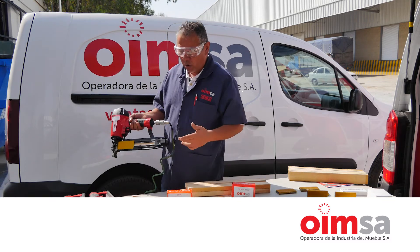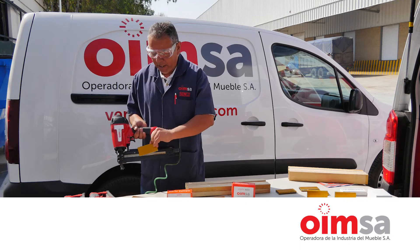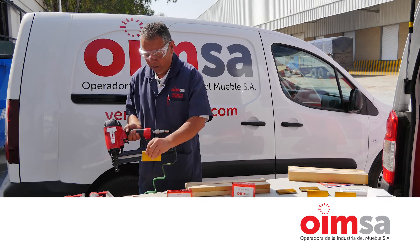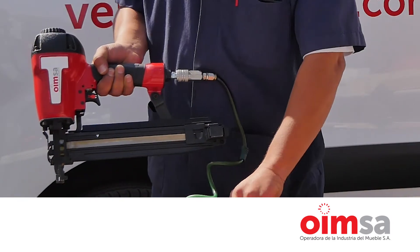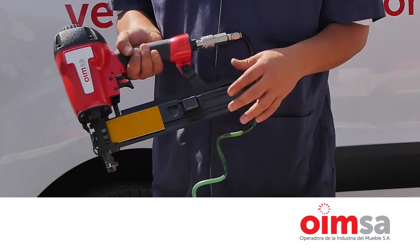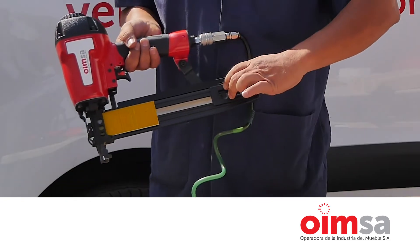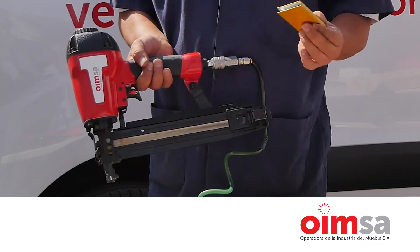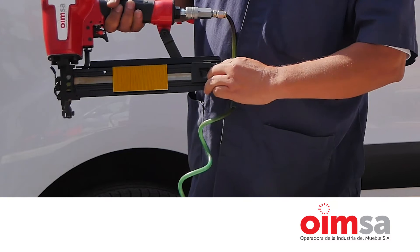El otro punto es cómo cargar la herramienta. Normalmente se hace así: se carga y se suelta de golpe, lo cual no es correcto. La manera correcta es regresar, cargar y acompañar lo que es el resorte alimentador.